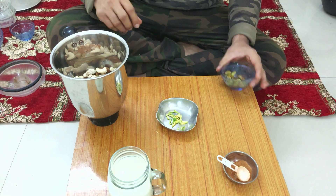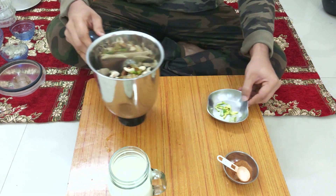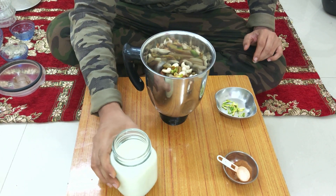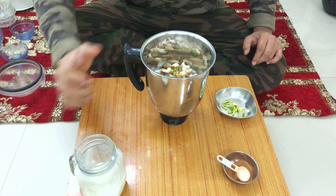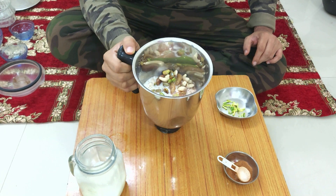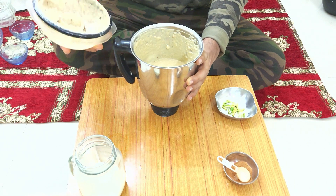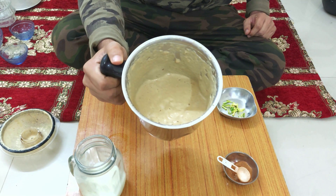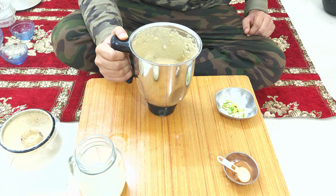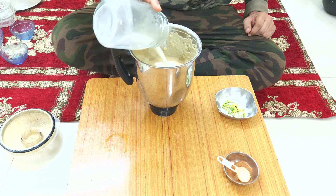We are keeping those aside and adding the rest of the pistas to the grinder jar, and now we are pouring the milk. We need to pour milk so that the dry fruit gets covered. Now we shall be grinding it. We have ground it into a thick puree form, and now we shall add the rest of the milk — we will be adding one more cup of milk to it.